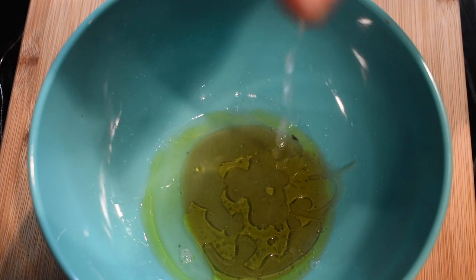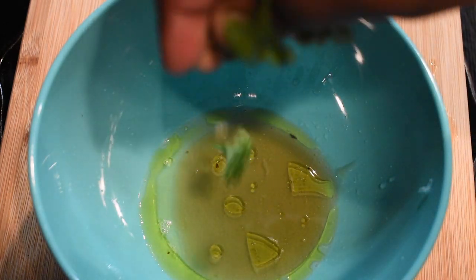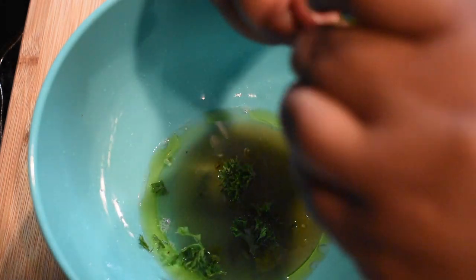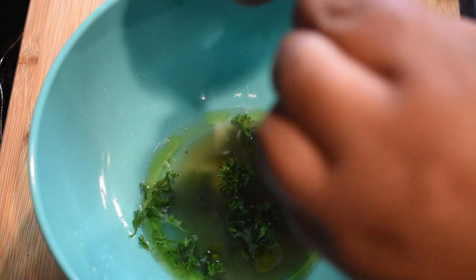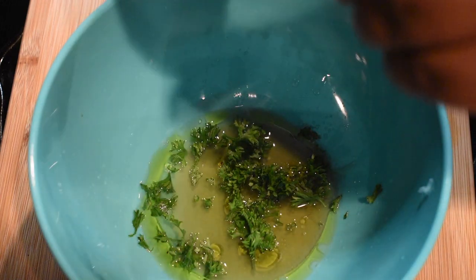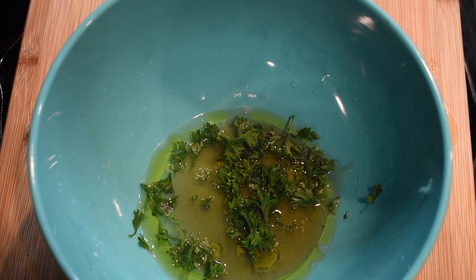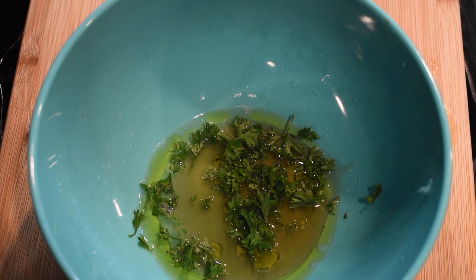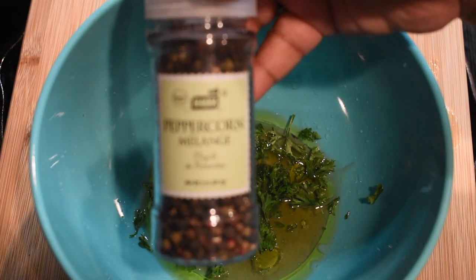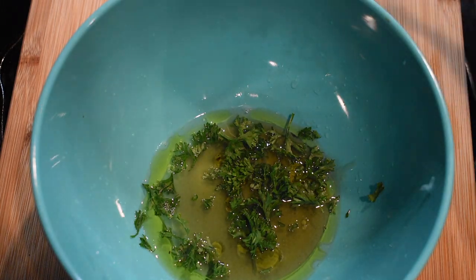Just don't get any seeds in there — if you do, you have to fish them out. Next up, it is time to add your herbs: about a fourth cup of fresh chopped parsley. It's a real rough chop. If you don't have any fresh parsley, use Italian herbs, use dry parsley — use what you got. Don't run to the store for parsley, y'all, don't do it.